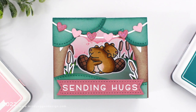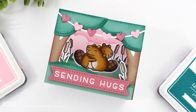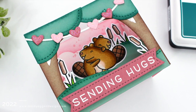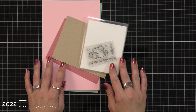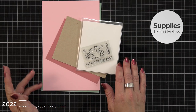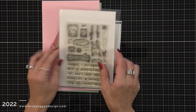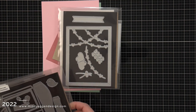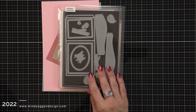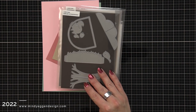Hi everyone, this is Mindy from Lawn Fawn and in today's video I'm going to be making a Friendship shadow box using some of the new products from the December release. Here's a look at some of the products I picked out, starting with the mini stamp set So Dam Much. I'm also going to be using the Totally Awesome stamp set for some extra cattails, the heart garland backdrop in portrait, and then the shadow box and the shadow box park add-on.